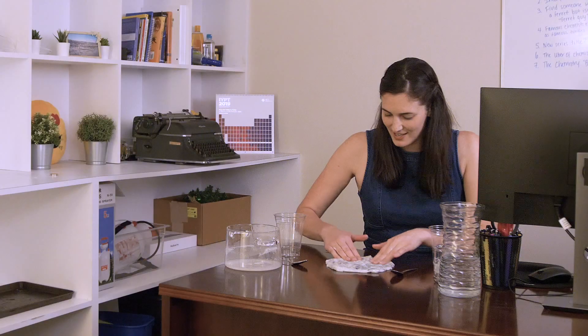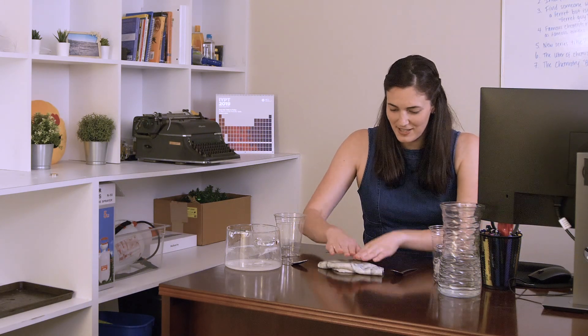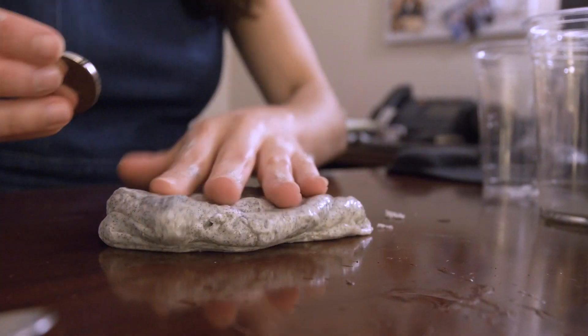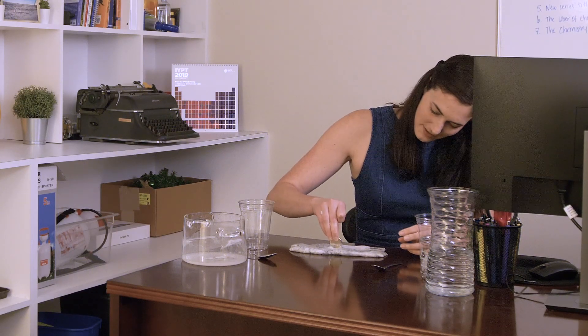I'm never going back to work ever again — I'll just make slime from now on. Look how cool! The iron filings in the slime are attracted to this strong magnet made of neodymium, iron, and boron.